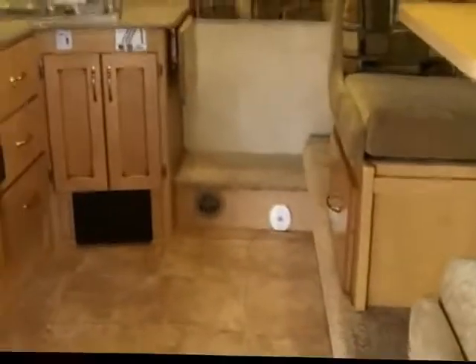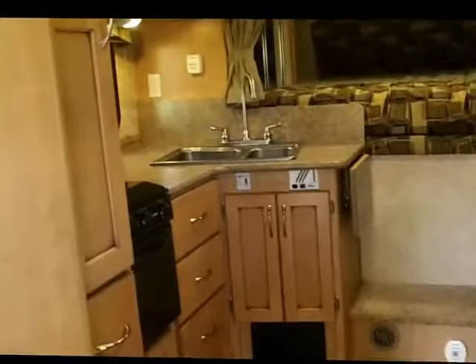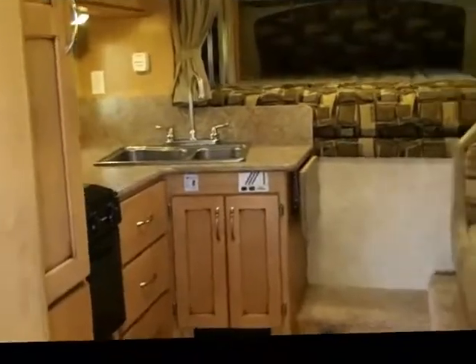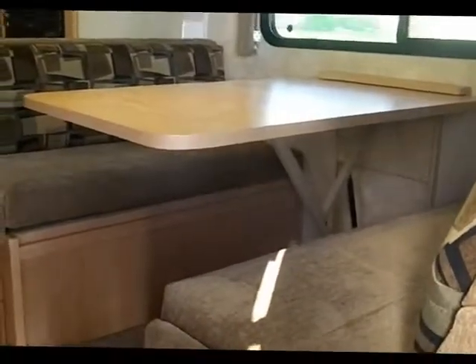Now let's enter into your Adventure truck camper. Walk right up into the unit — the first thing you'll notice as you enter into the door is the large roomy open floor plan. After you pass the large wet bath to your left, you see the galley area to your left, the dinette dream dinette slide out to your right, and immediately to your left is the sliding bath door.